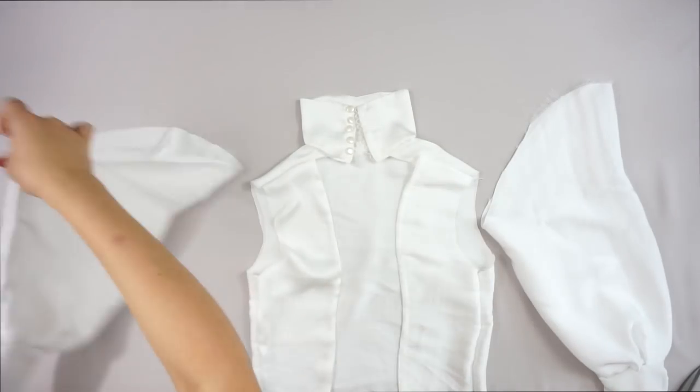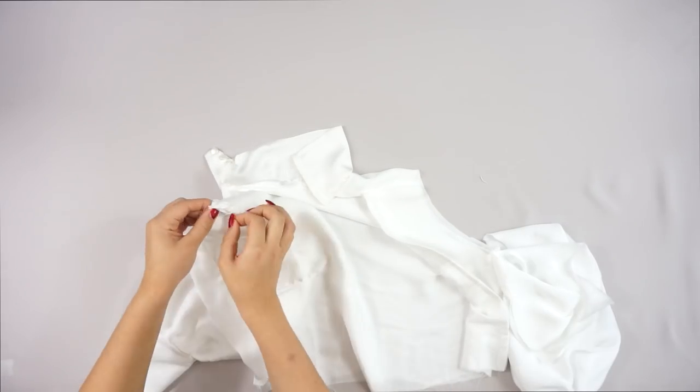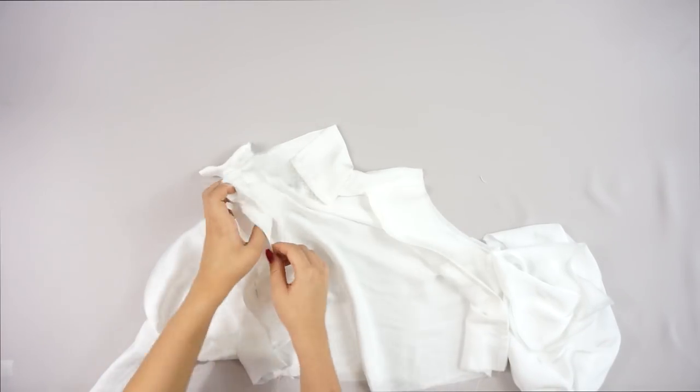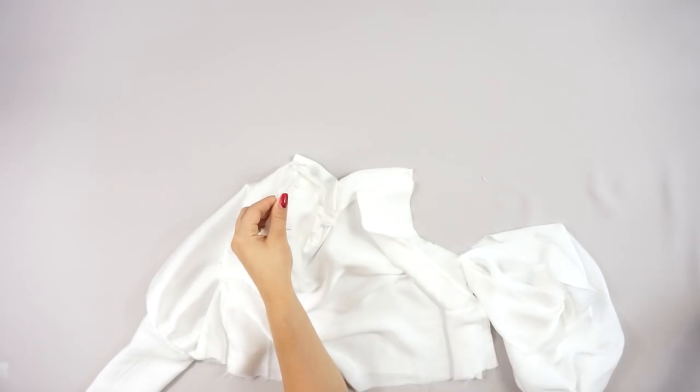When you have connected the turtleneck to the top, you also need to attach the sleeves. For the sleeves I followed straight underneath the armpits and then made bigger ruffles on the top of the shoulders.